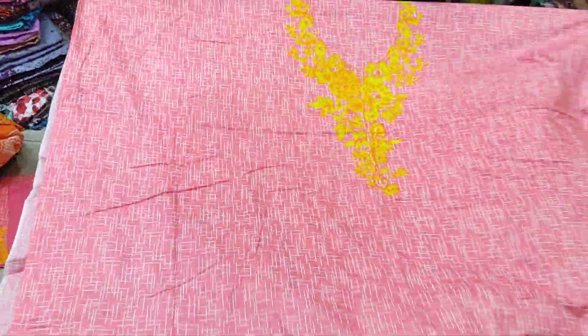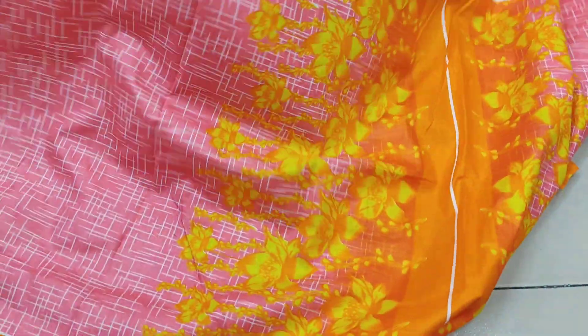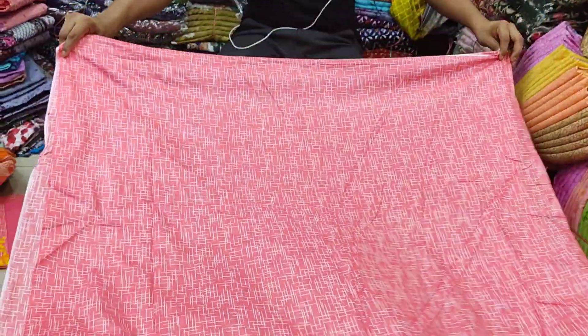This is the new arrival design. This is a very good design. This is a very interesting collection. This is a sleep track. This is the Pakistani style. It is very good. But this is a copy collection.